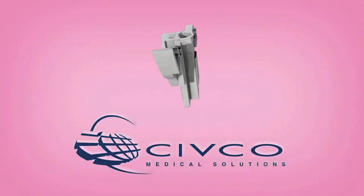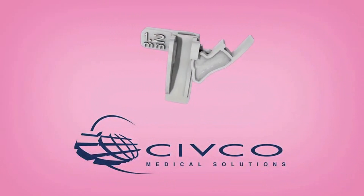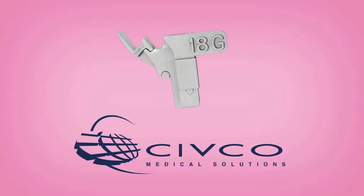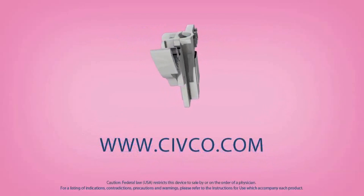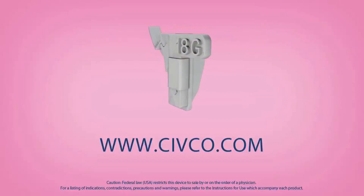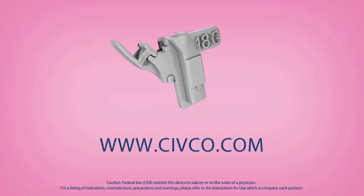Civco General Purpose Needle Guidance Systems, guiding safe and efficient patient care for more than 30 years. To learn more about Civco's products, receive free samples, or place an order, visit www.civco.com.